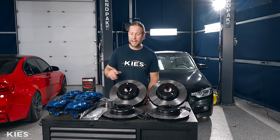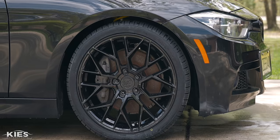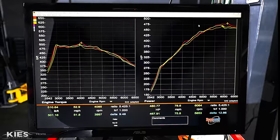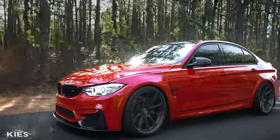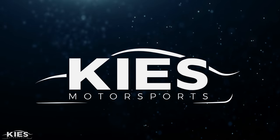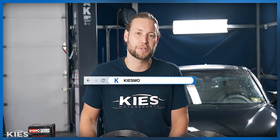In today's video, we're going to show you step-by-step how to install F80 M3 brakes on an F30. Hey, this is Brian. Thanks for watching Keys Motorsports. If you like our videos, give us a thumbs up. Make sure to subscribe and check us out at keysmotorsports.com.